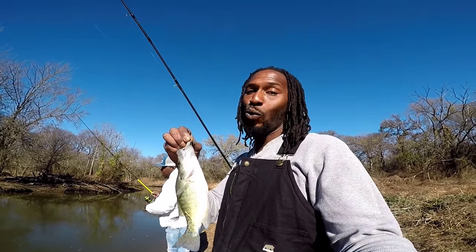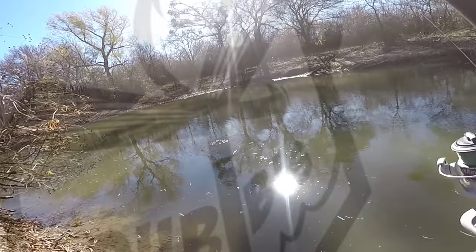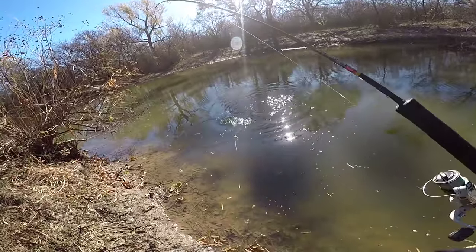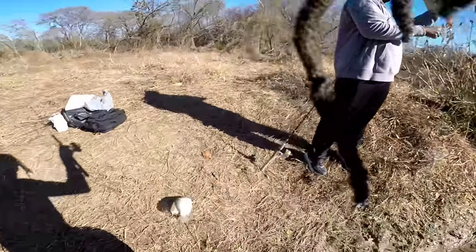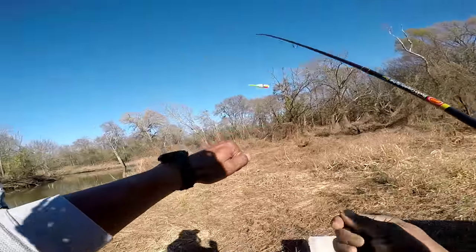Taking a break but bam, that's number two during the break — put him on the string. It'd be a little redundant to keep showing y'all all these slabs we're catching, but it's down to every cast and they keep coming out like that. Boy, we gonna be eating good tonight.